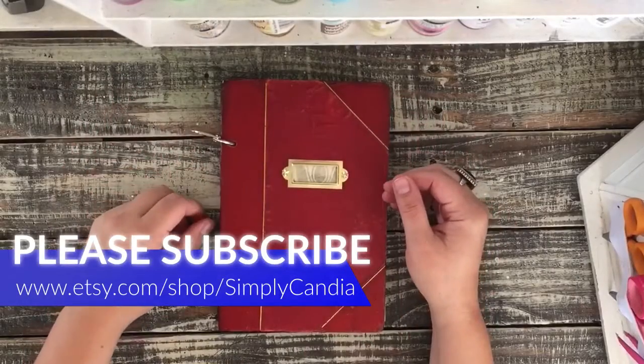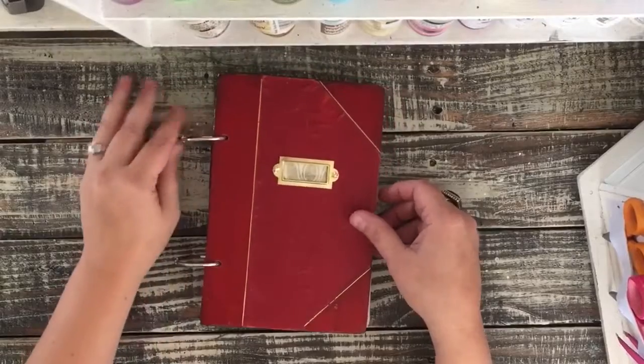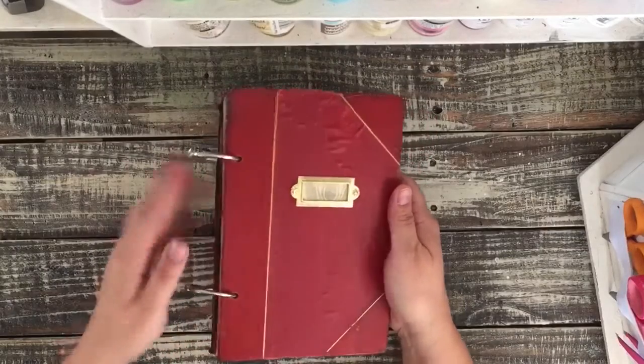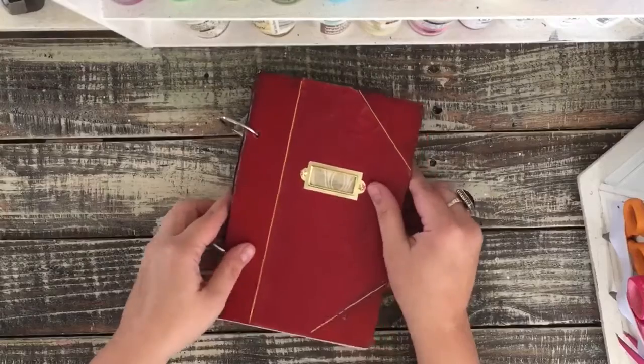Hi guys, Kendia here with SimplyKendia. I'm back to share this fun journal with you that I made. It's made with an antique book cover and I used binder rings for it because the spine was too far damaged to be able to keep.